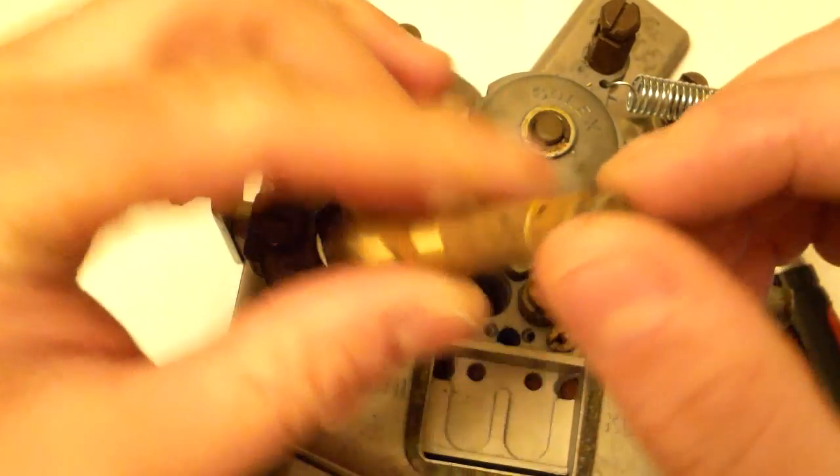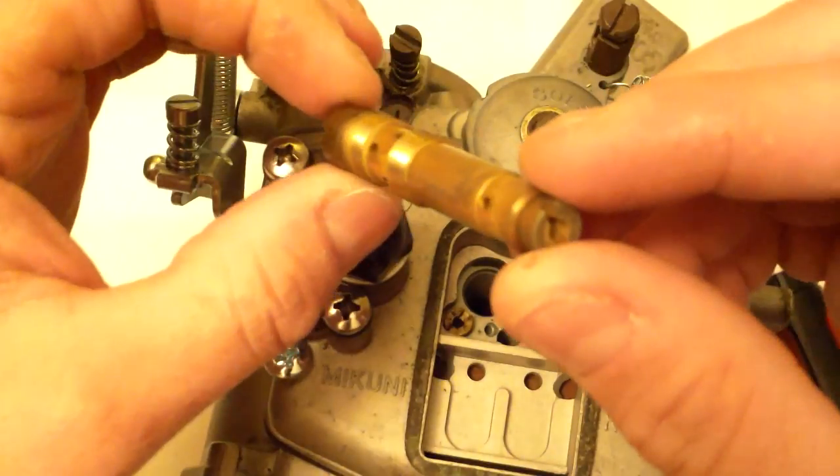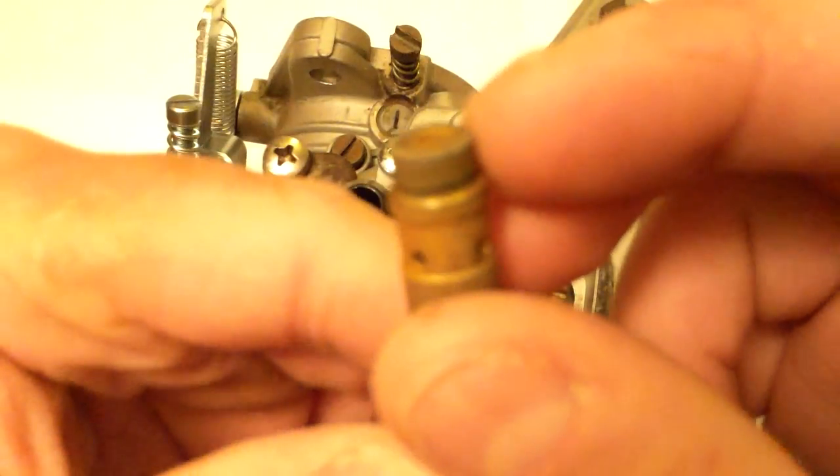Down here is your main jet — it's all in one assembly. They're all numbered, and the jet number is on the top.